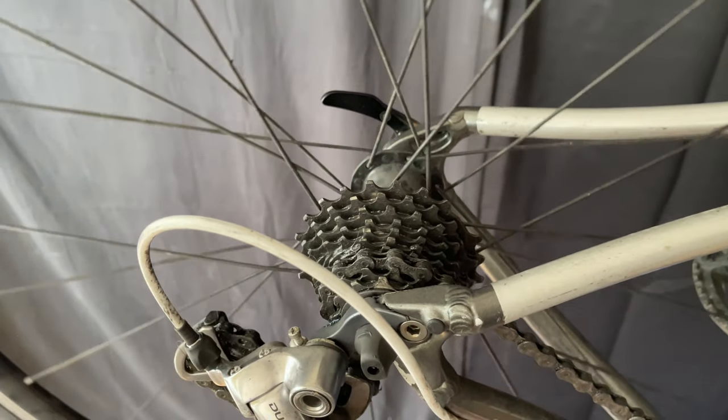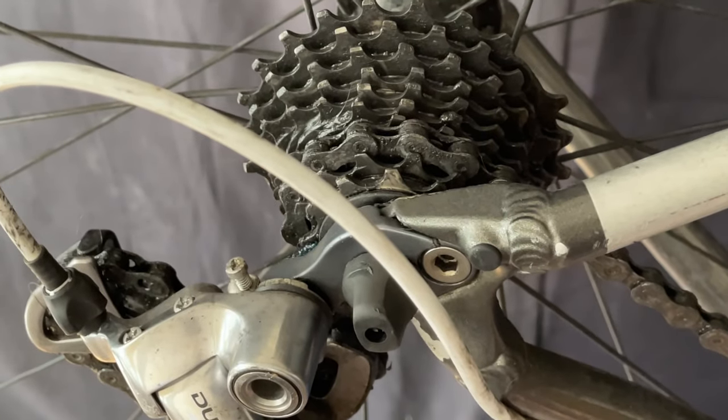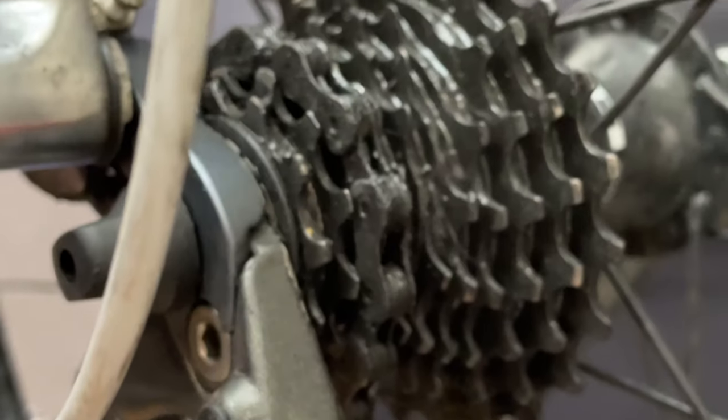Let's get back to this wheel and see what's going on. We can see that it freewheels forward, but maybe the cassette's stuck on something, or maybe the free hub is done.